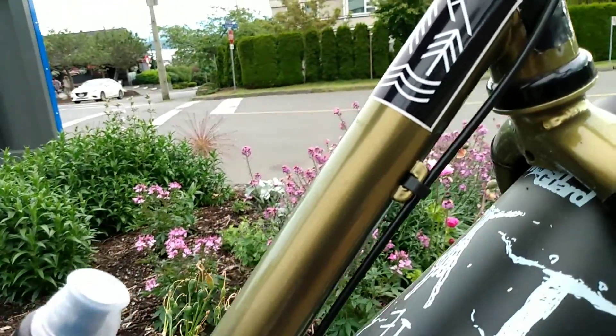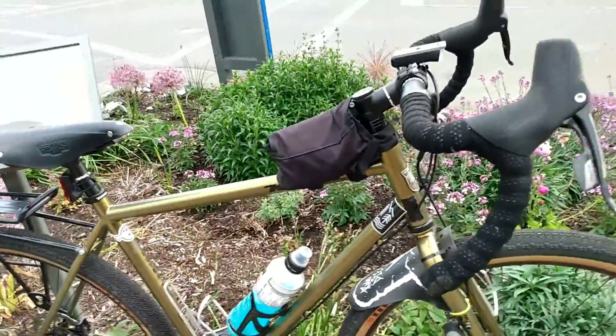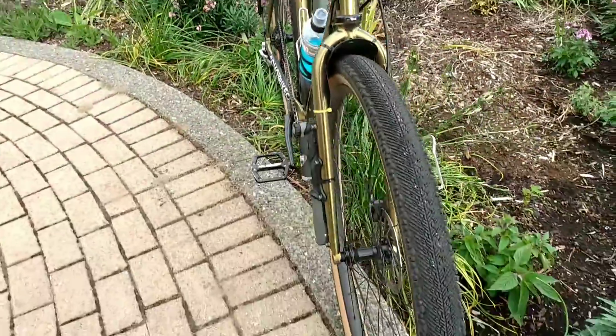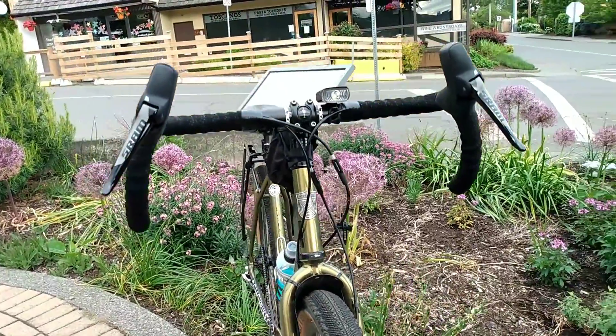That's what I think. I really like this bike. If you have the opportunity to buy one, I highly recommend it because I'm really enjoying mine. That's my Kona Sutra LTD. Hope you guys like this video. Thanks for watching and have a nice day.